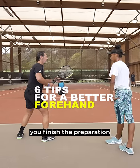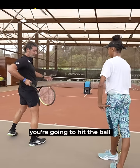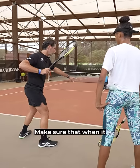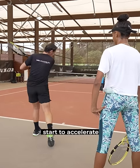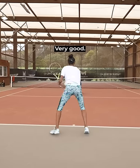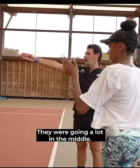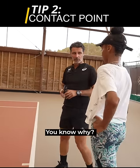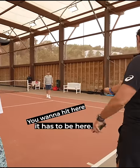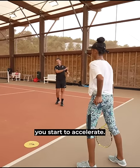You're preparing here, and when the ball bounces you finish the preparation and accelerate. But the problem is if the ball is fast and you do that, you're gonna hit the ball too late. Make sure that when it bounces, you start to accelerate. We're going a lot in the middle — the contact point, you want to hit here, it has to be here. Accelerate earlier; it's all about how early you start to accelerate.